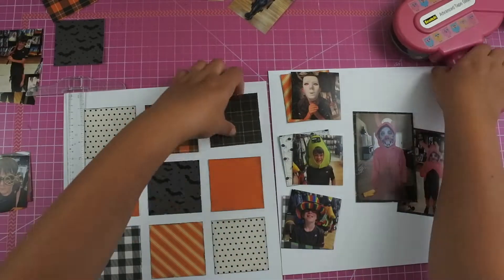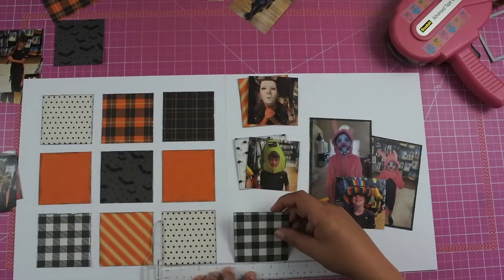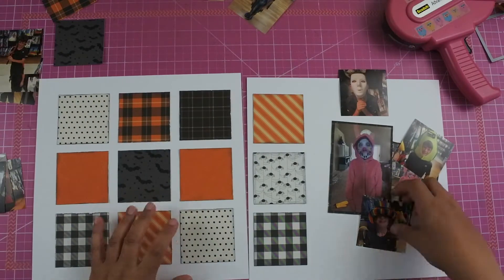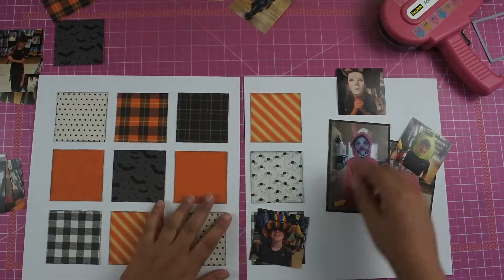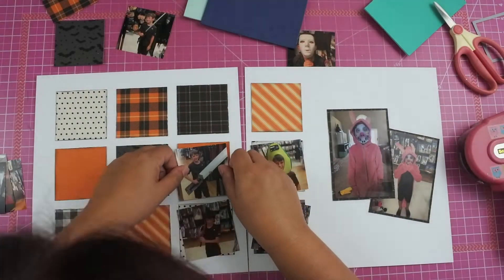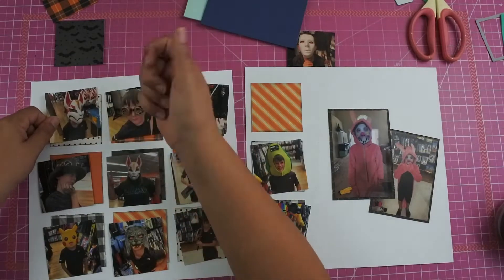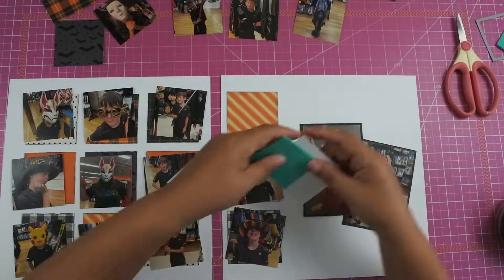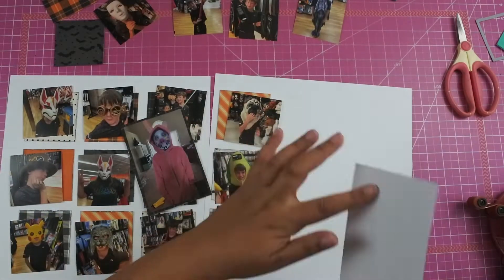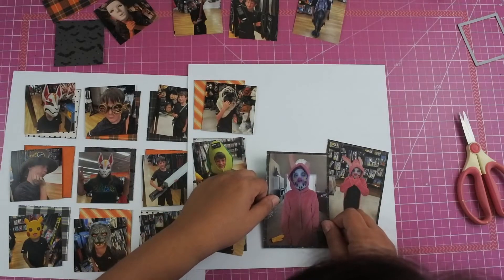I made sure those squares were straight because the pictures I'm adding on top are going in a whimsy fashion — some tilted, some slightly left or right, a little below — so you can really see some of the paper but not all of it. For the photo of me, I always recommend getting at least one photo of yourself on a layout. It may not be the best photo, but your kids are going to want to see that when they're older. Even though you can't see my face here — I'm covered by a mask — he can still remember I was there.